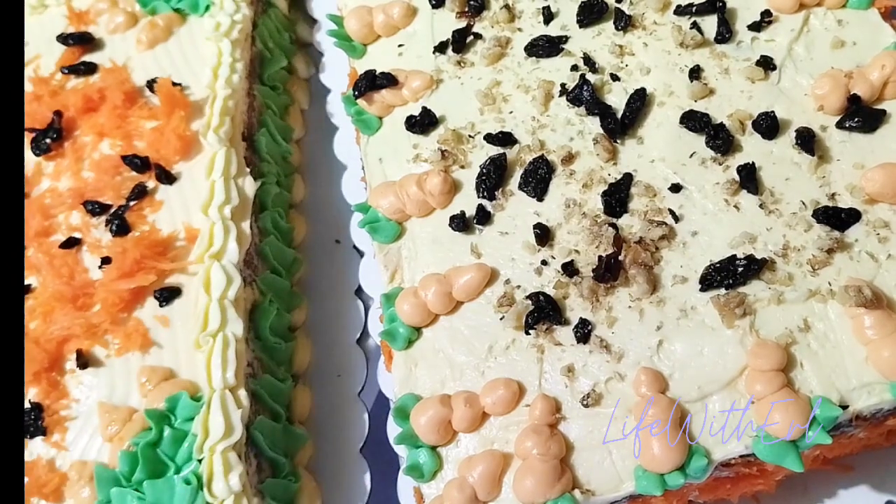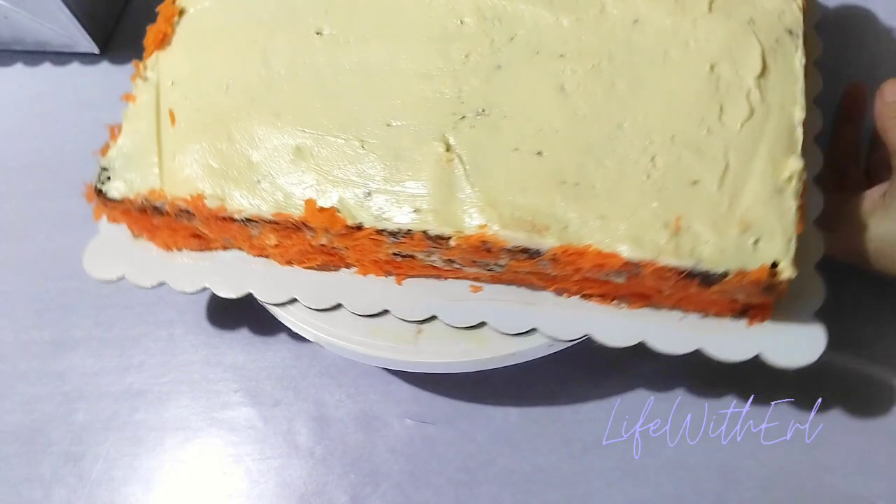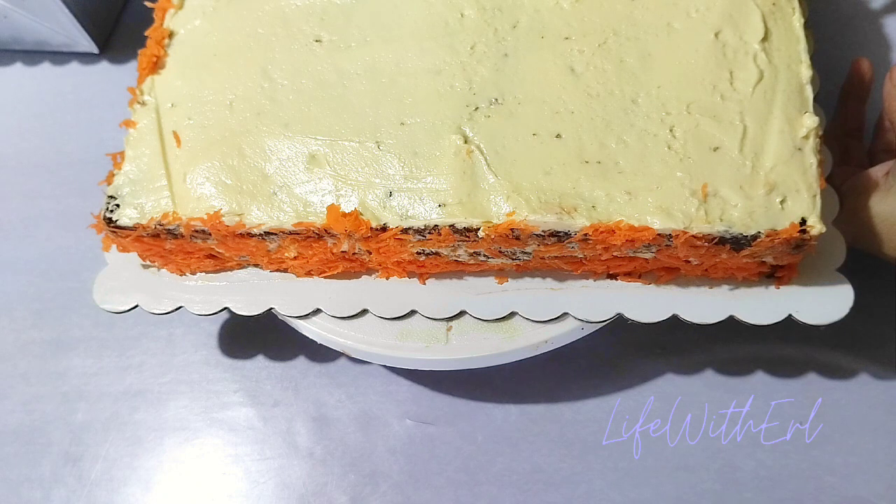One cake is almost done — let's move on to the other cake.